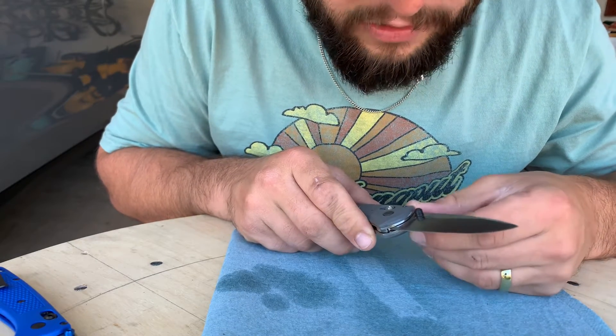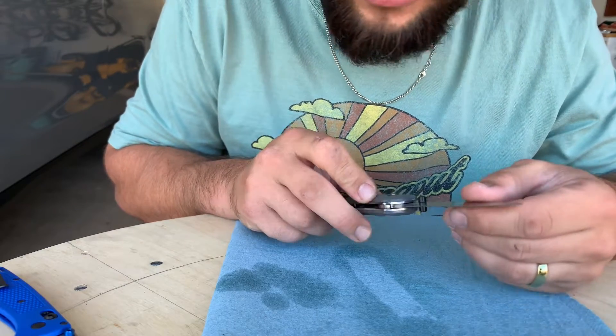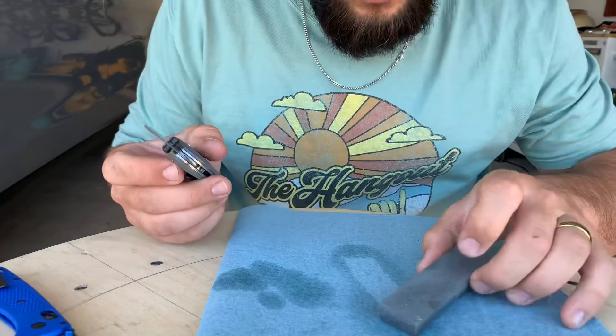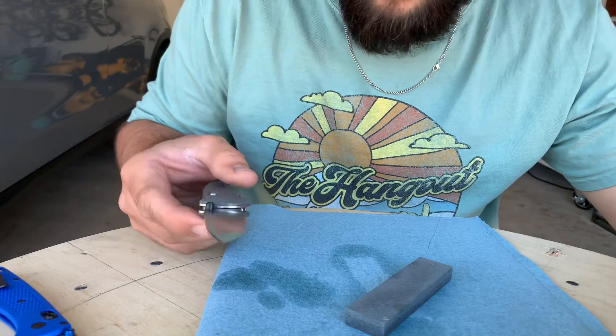You can send the Benchmade knives in, but that just takes a long time and I don't want to wait on my knives. So I have a sharpening stone that I got from one of my old man friends that hooked me up with.